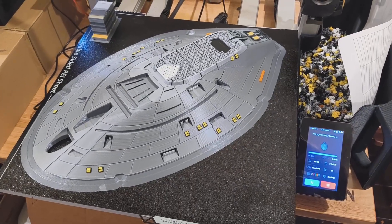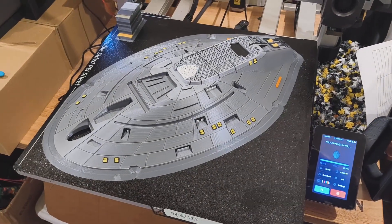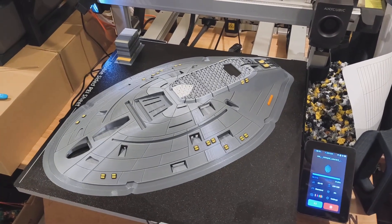Getting closer to the end — layer 598, 96.51% complete. Getting close. I'm going to head off to bed and this should be done in the morning.